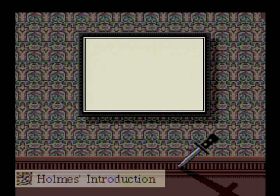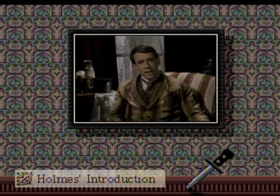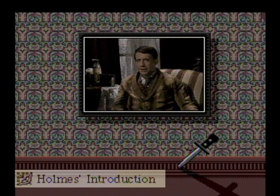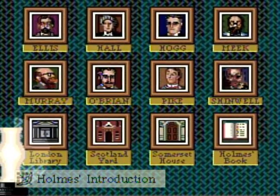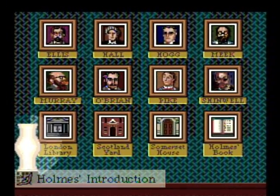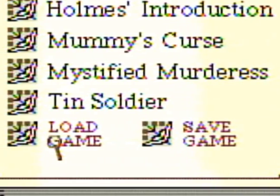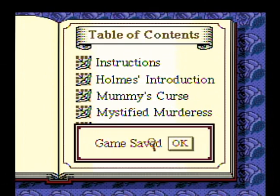The Holmes Introduction tab will take you to Holmes' Introduction. Here you will find the first full-motion video clip, as Holmes talks about his investigative theories and techniques. After this clip, you'll get another instructions icon page where Holmes introduces the major players you will be running into throughout the quest. Skipping down to the bottom, we see Save and Load, which are pretty self-explanatory. You can return to this table of contents page during play at any time and save the game to resume it later.